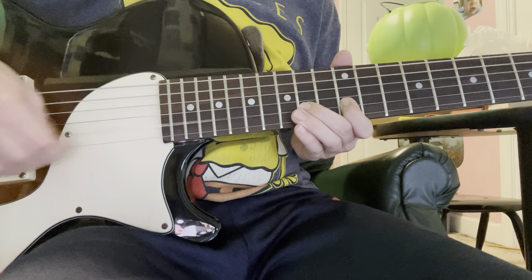And now, my favorite part. You go back to the 10th fret. Then you go on the 10th and 9th fret on every string going up. So B string, G string, D string, A string, and then E string.